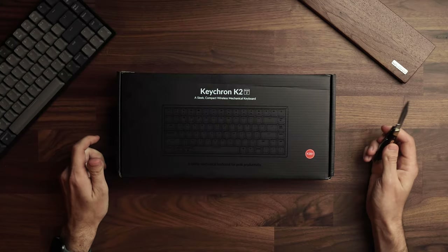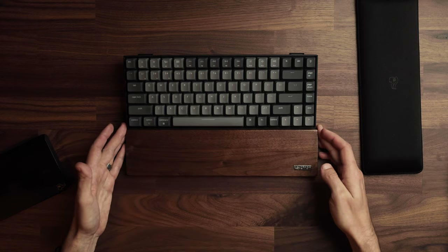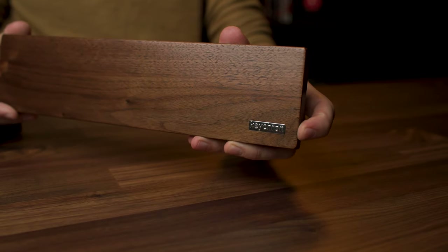We're gonna unbox version 2, show you how to set it up, how to switch out keys for Windows or Mac, and I'll finish up talking about wrist rests. Because this thing is pretty thick you're gonna want something sitting in front of it — I've tried out three different kinds and have a favorite. So let's quickly open this up and get into switching keys and a starter guide.